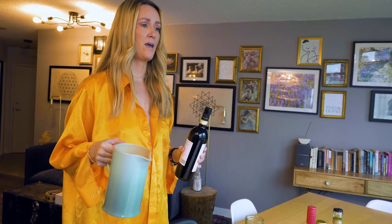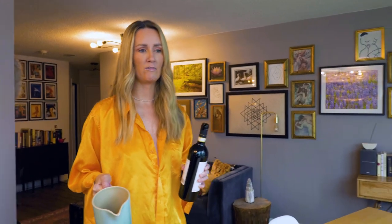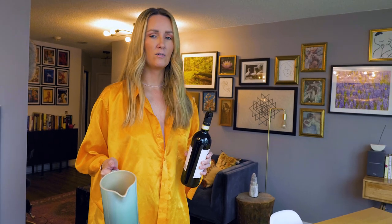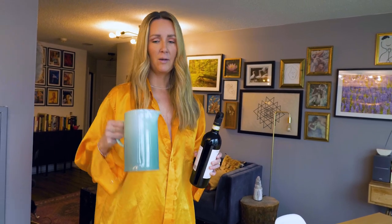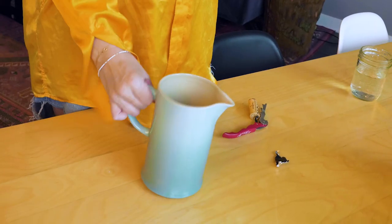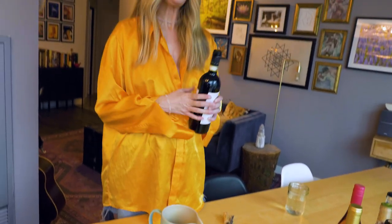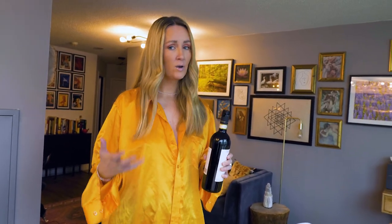Someone asked me about decanting — they wanted to know if I had any recommendations for specific vessels best suited for decanting wine. I'm literally using a French press. All you need is an open jug. I do have a decanter, but it does not make a difference. Essentially you're aerating the wine — opening it up to oxygen to soften a lot of those tannins. When you're drinking a variety like Nebbiolo, you really want that process to happen.